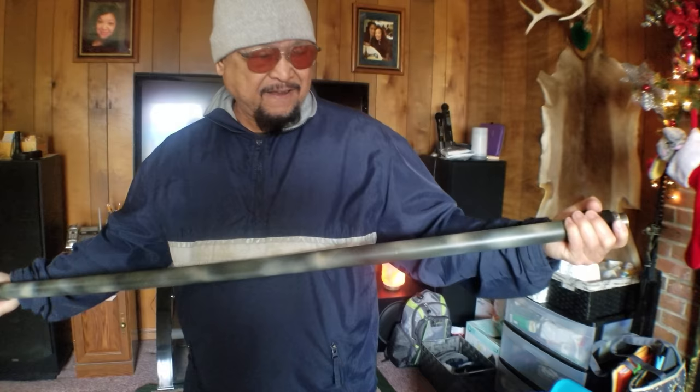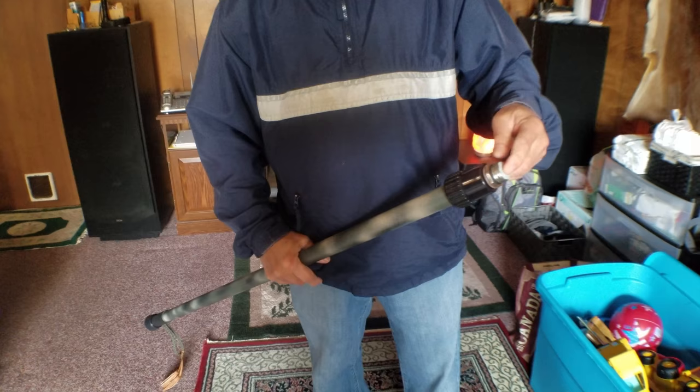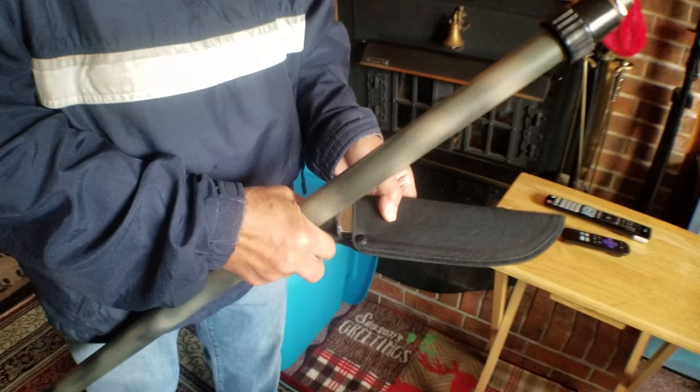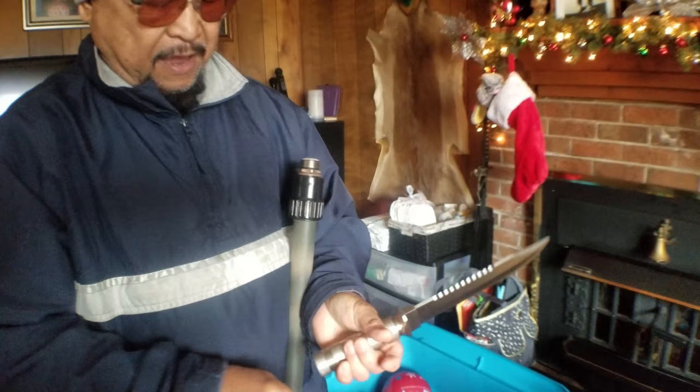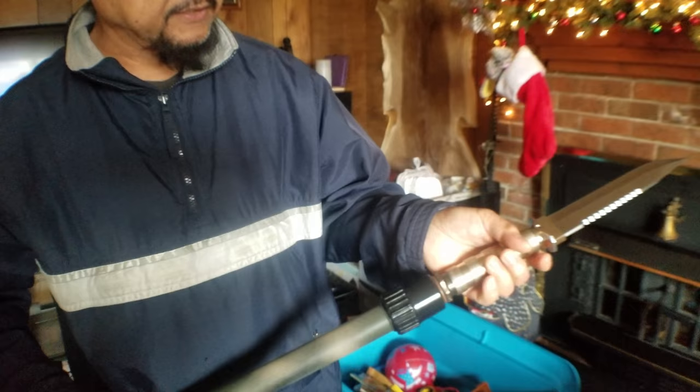Also, in bear country where he normally goes hunting, you can remove the rubber footing and use the survival knife stored inside. It's very sharp, good stainless steel. You can remove the cap on this thing — it has a rough screw-type fitting.